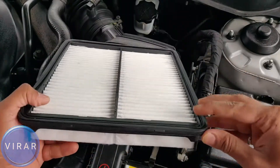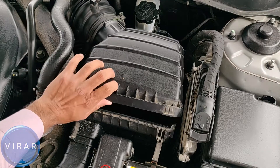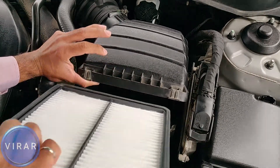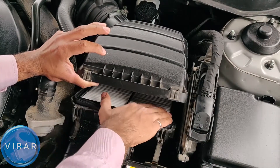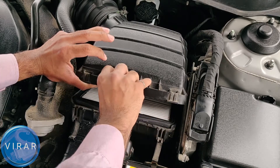Now let's put that new clean filter inside. Just open up that housing cover with one hand and slide the new filter inside. It's the exact same size as the old one, so it should fit right in snug. Make sure that rubber seal is not getting squished — it should be completely inside the housing.